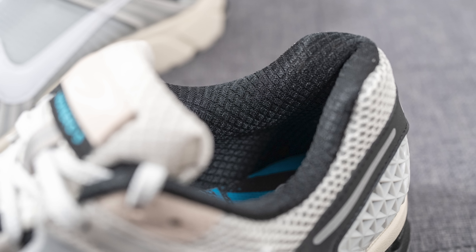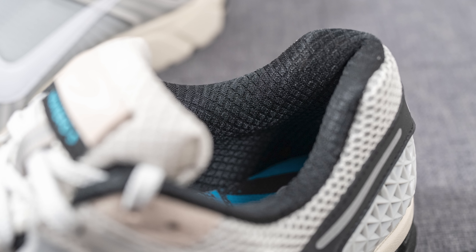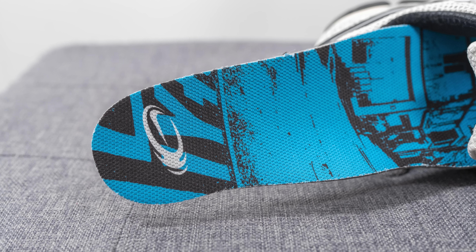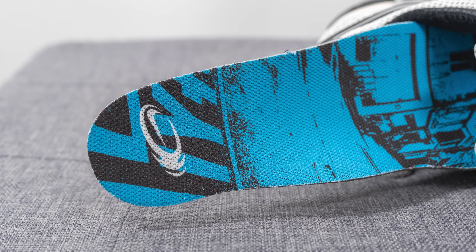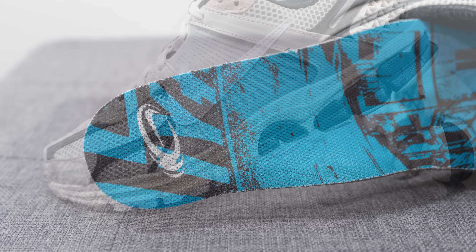The interior of the shoe is decently padded, covered in a black quilted-feel lining. Moving on to the insoles, these have custom graphics on them — according to Nike.com's description they're supposed to represent Seoul, South Korea. On the heel we have that circular Nike supersonic logo once again.